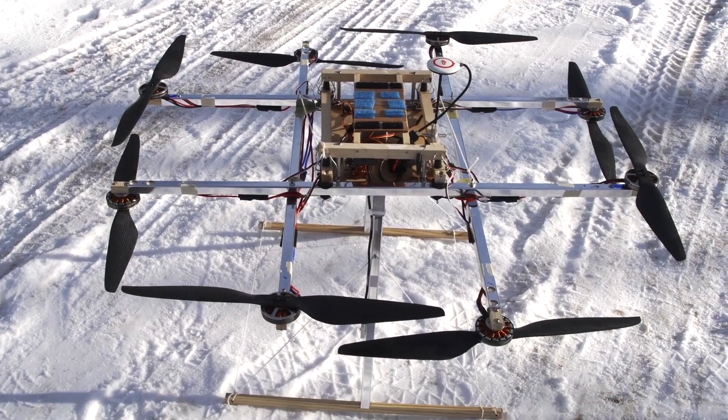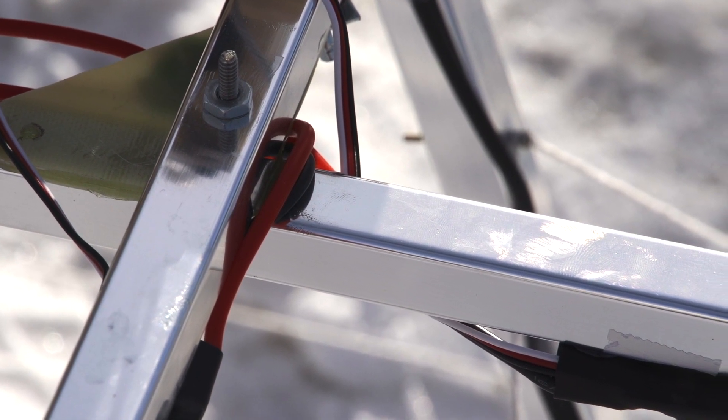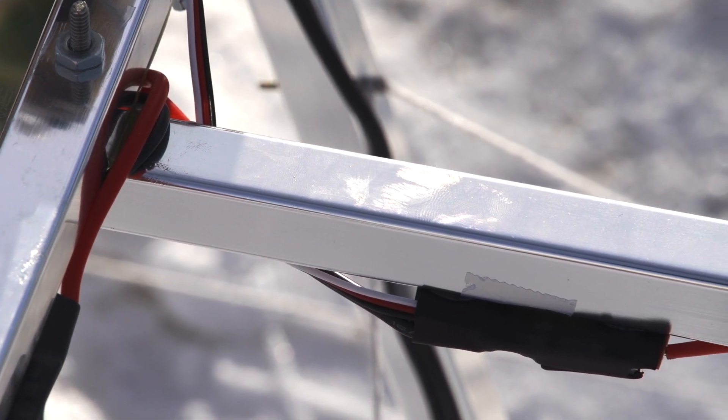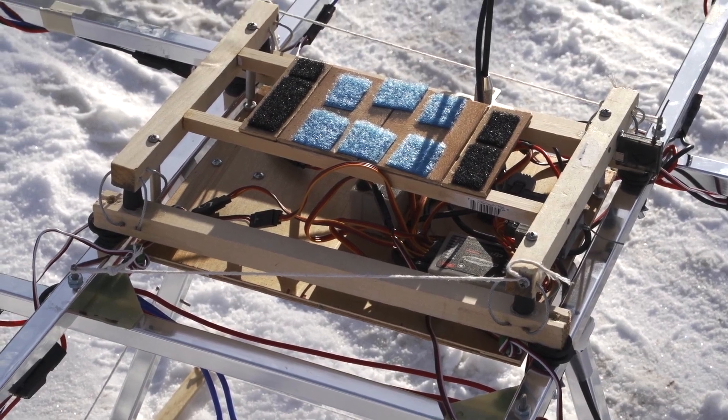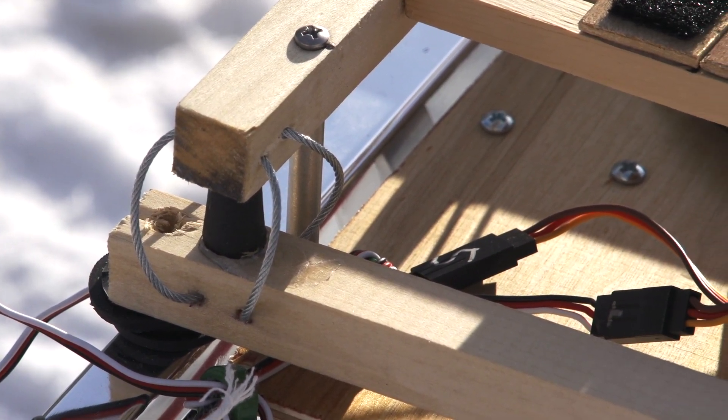This is my first scratch-built octocopter. The arms are constructed of aluminum towel rods. These are extremely light, but they transfer vibration easily. The center plate and battery trays are made from wood. This entire center structure is suspended by rubber and cable to isolate vibration.